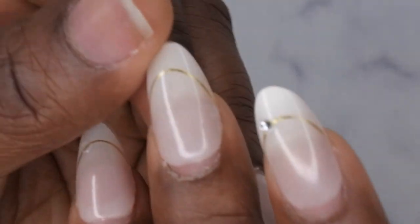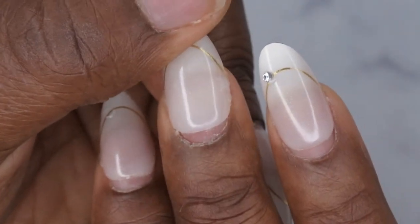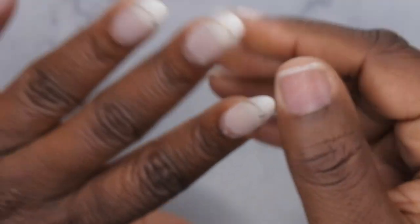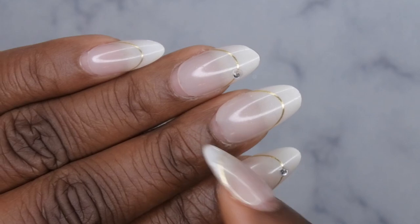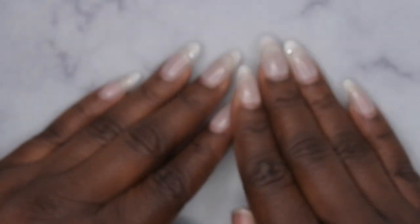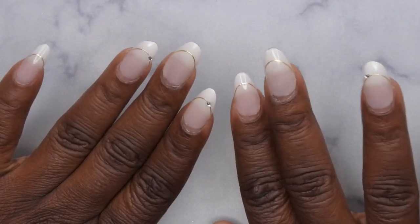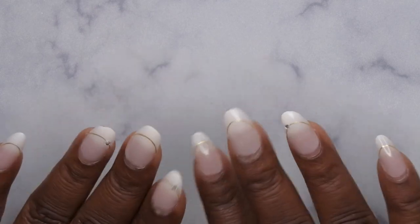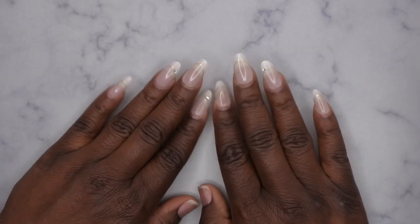There is just ever so slight lifting to some of the nails, but overall this method held up very, very well for three weeks of wear, and I was very rough on the nails. Let's go ahead and hop into how to remove these grown-out press-on nails, because I was so ready to take these bad boys off.